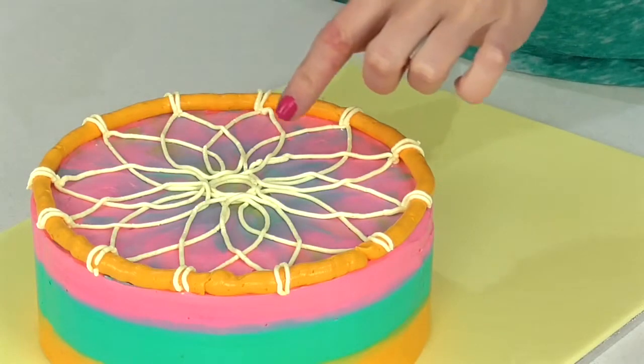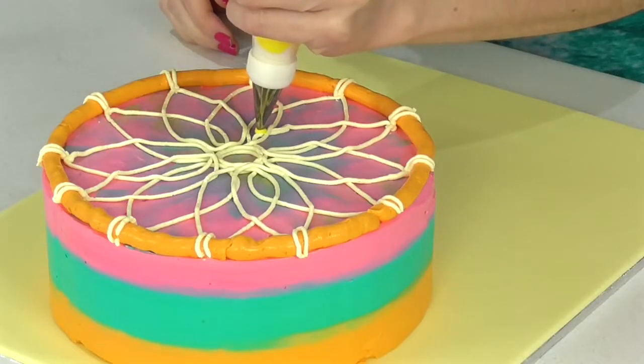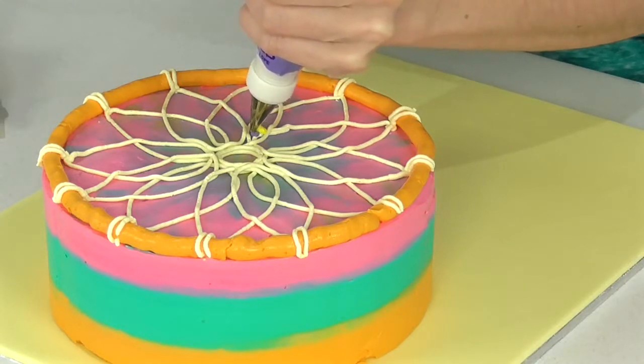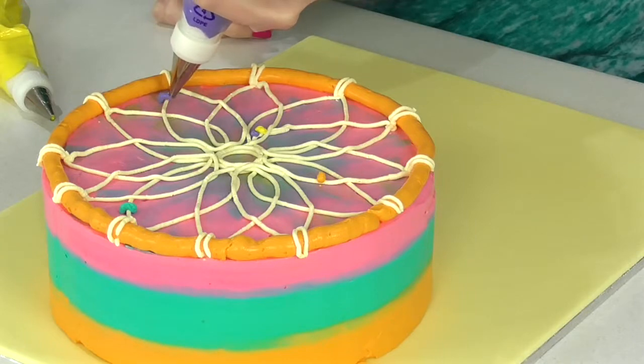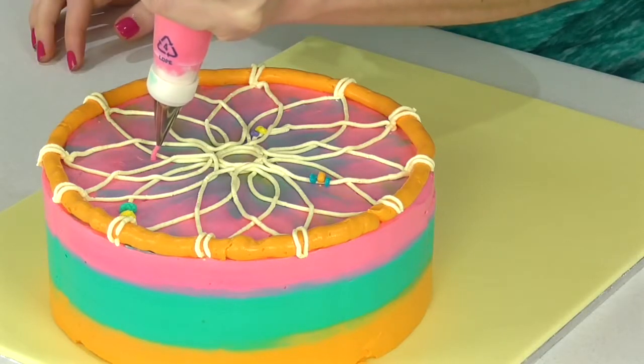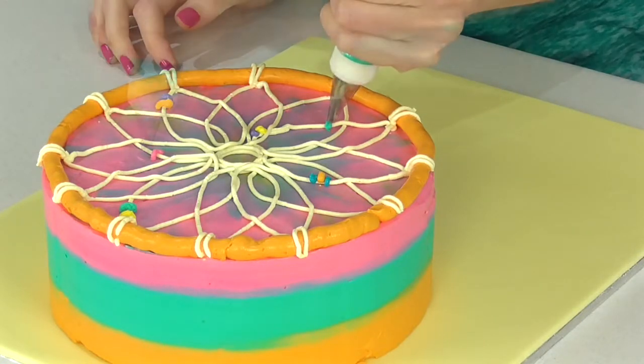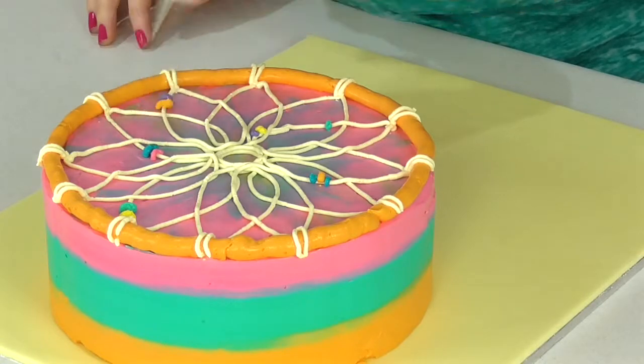Now the really fun bit begins where we get to add some more personality to this cake with all those gorgeous colors. Work on any little imperfections — if there are any bits on the top where you accidentally dropped and had to restart your piping, go ahead and make it a feature by popping a little bead in there. I'm using number 5 and number 3 tips for these details.